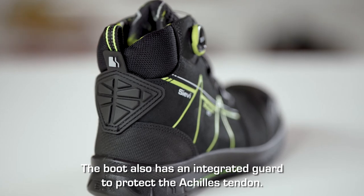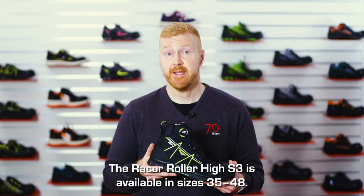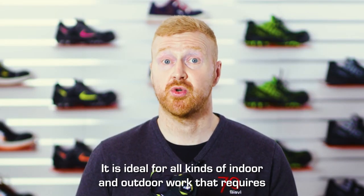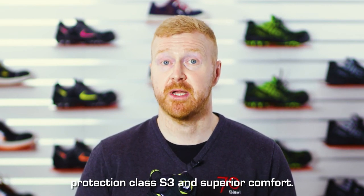The boot also has an integrated guard to protect the Achilles tendon. The Racer Roller High S3 is available in sizes 35 to 48, and is ideal for all kinds of indoor and outdoor work that requires protection class S3 and superior comfort.